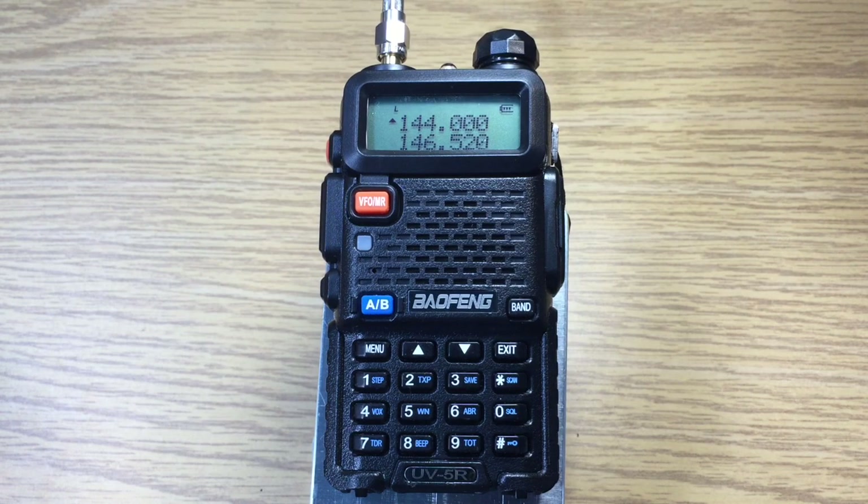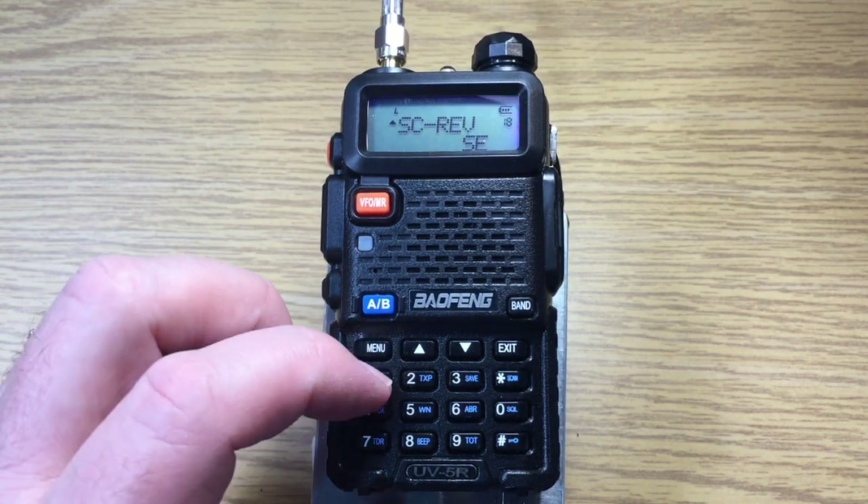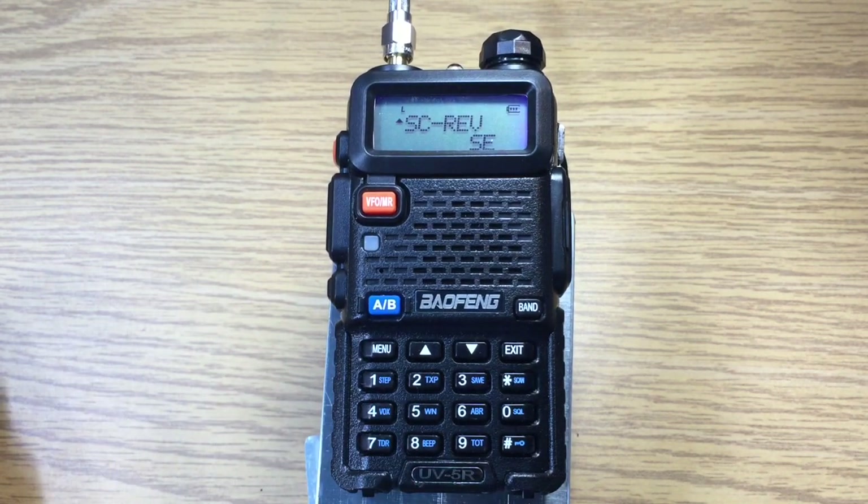This is David W8901Y. We have the Baofeng UV5R and we're going to scan the 2-meter band. There are three different scanning modes we're going to use. We'll use the search mode first. We set the starting frequency to 144.000 and go to the menu system — menu 18 — where SC is the scan setting, and we'll stop once we receive a carrier.